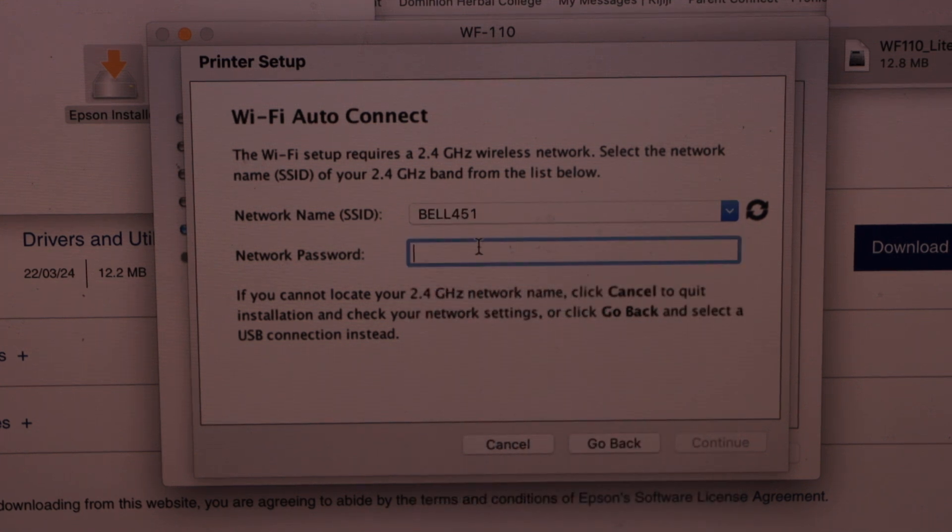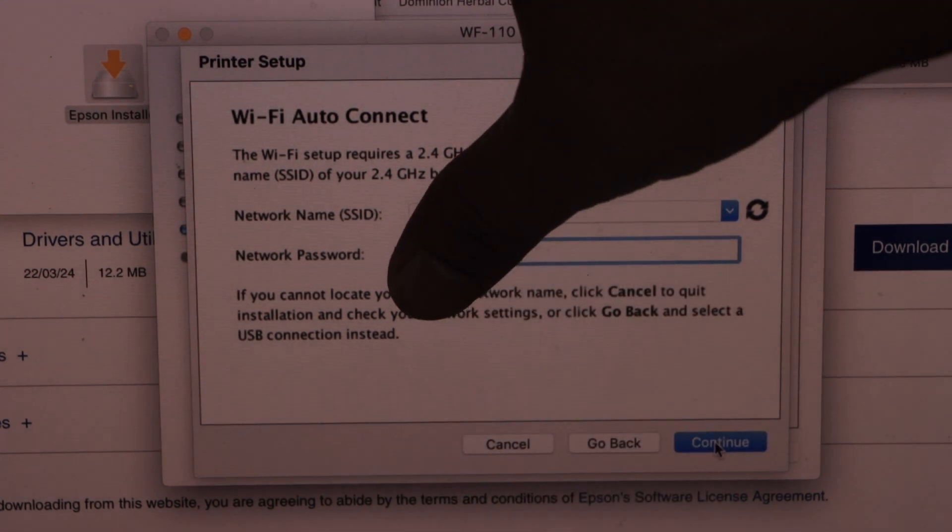From the list, select your Wi-Fi network. Enter your Wi-Fi password and click Continue.